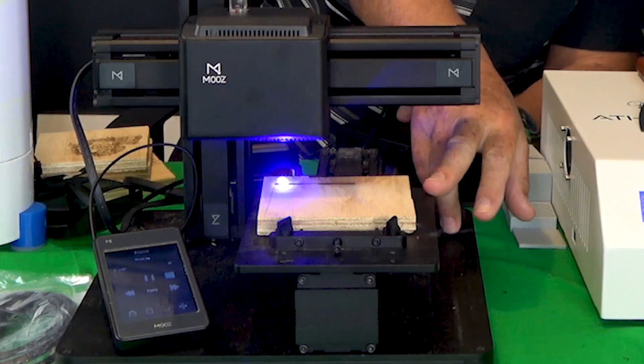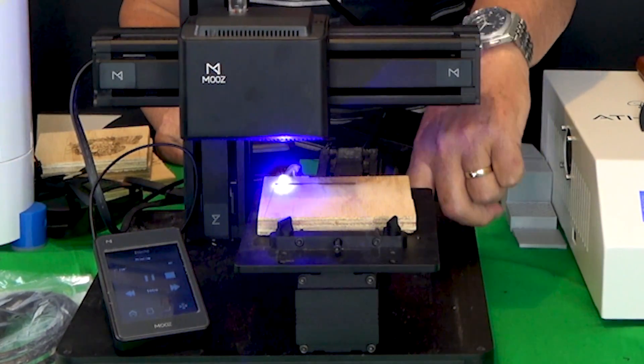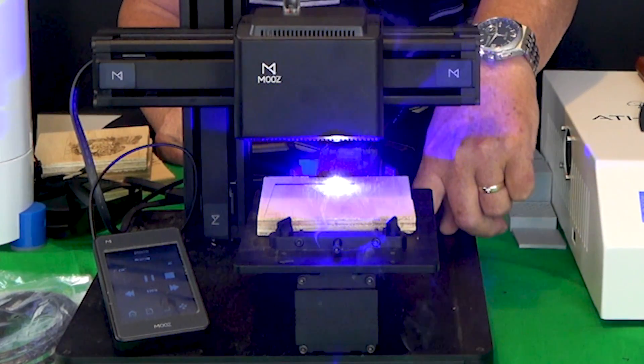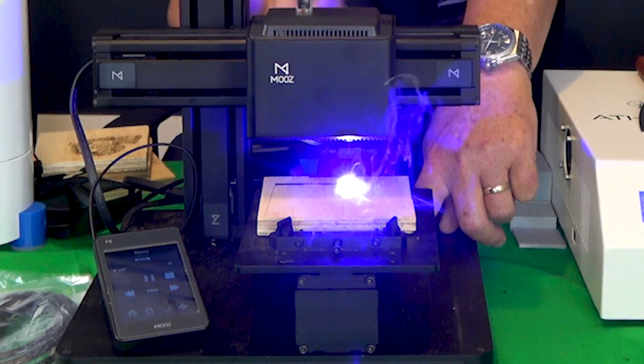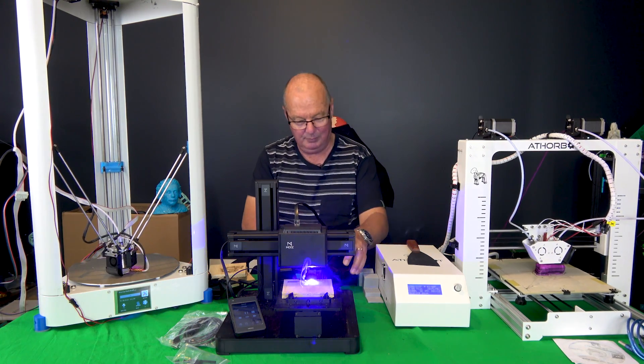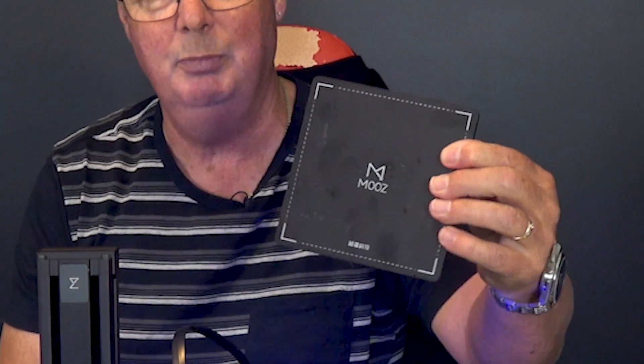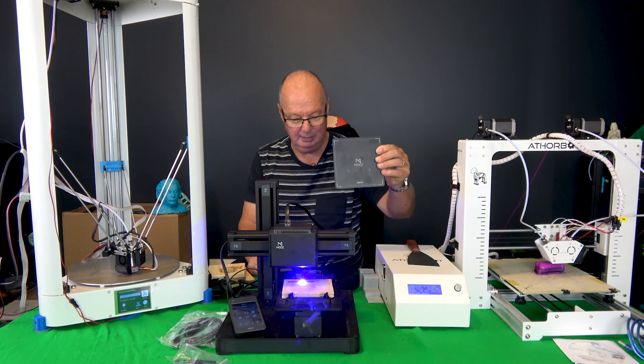The bed is changed quite easily as well. There are holes in the base that you can stick your hex wrench up through to undo the bed and swap it for the 3D printer bed, and away you go.